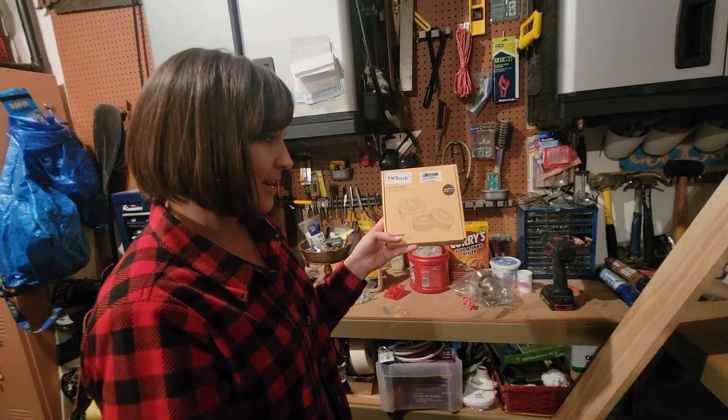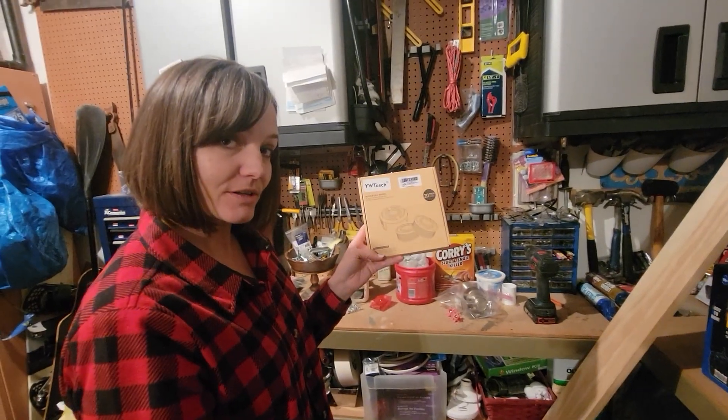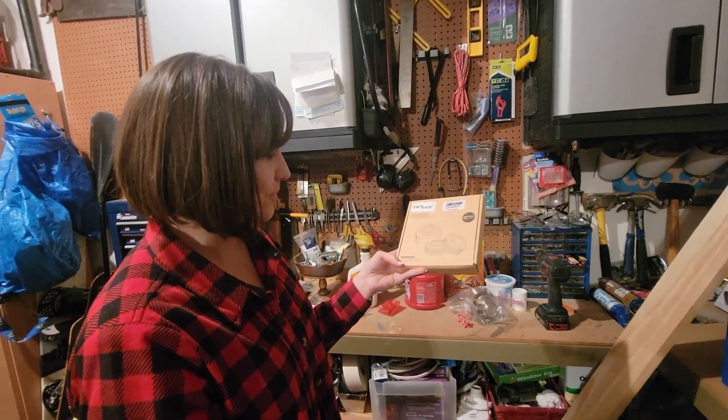But we like them. They work well, and the replacement ones work in the Worx trimmer. So, yay.